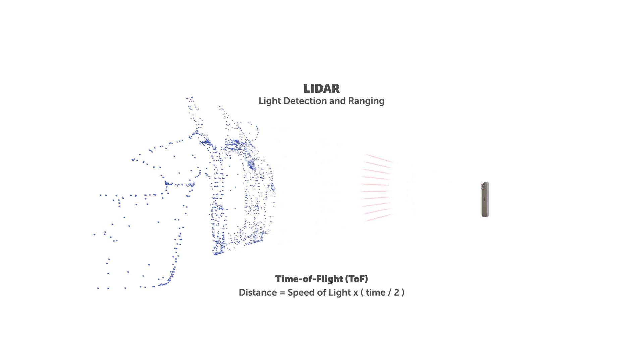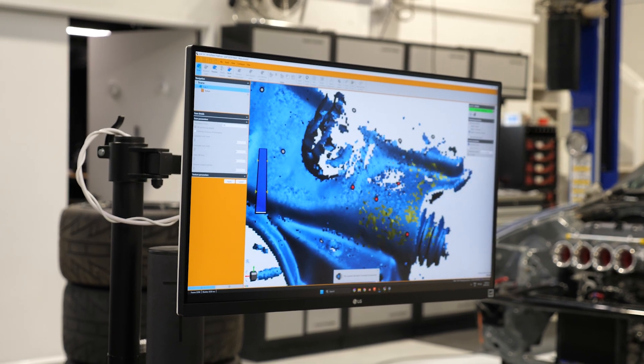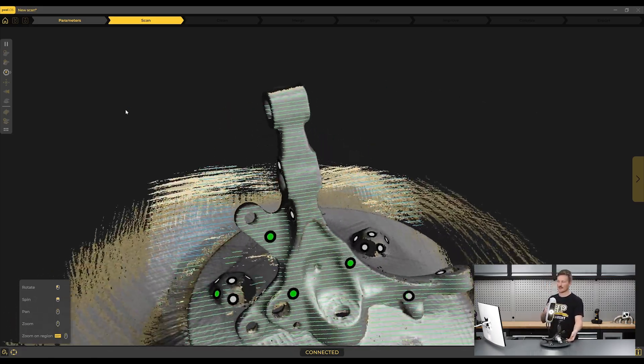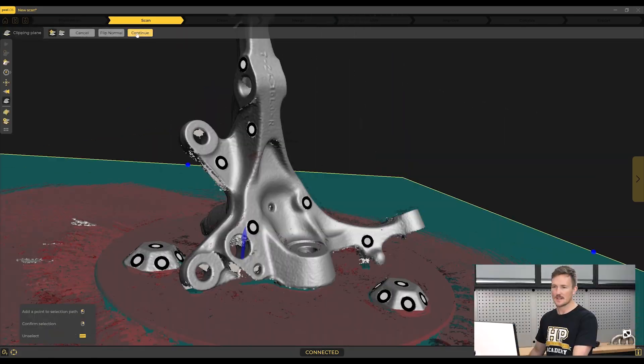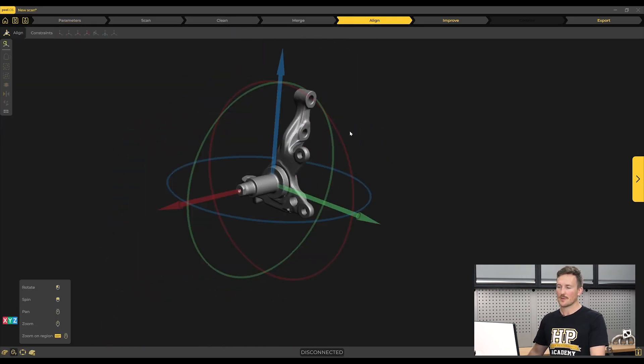From here we dive into the practical skills of using scanners, which takes a close look at everything from using the software, calibrating the scanner, using positioning targets, dealing with challenging surfaces, and of course actually scanning an object and post-processing the data. We cover everything from professional scanners to more accessible options like scanning using your smartphone, as well as what you need to consider when working with either option.